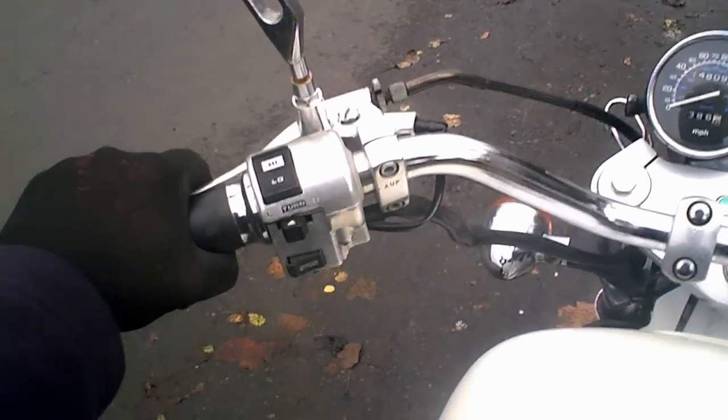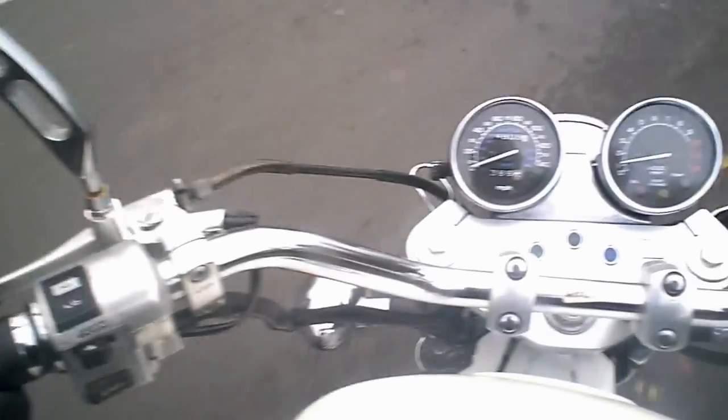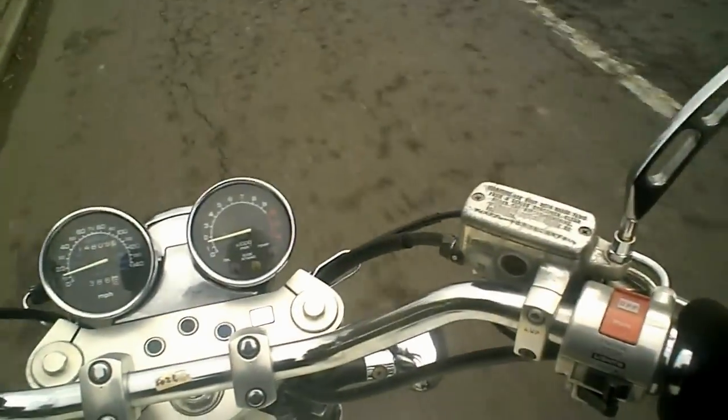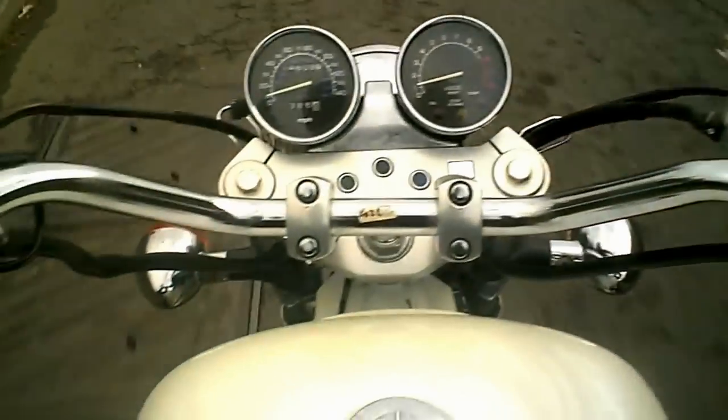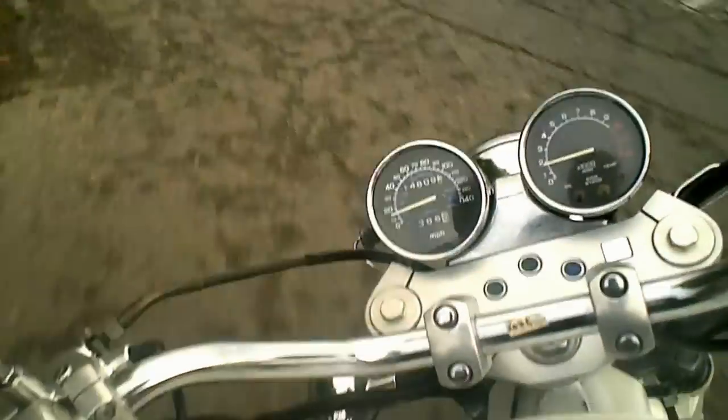Now I'm going to test the rear brake first — just applying a little bit of rear brake, and then a little bit more. I can feel from that that the rear drum feels nice and round, and the rear brake feels as powerful as it should do.